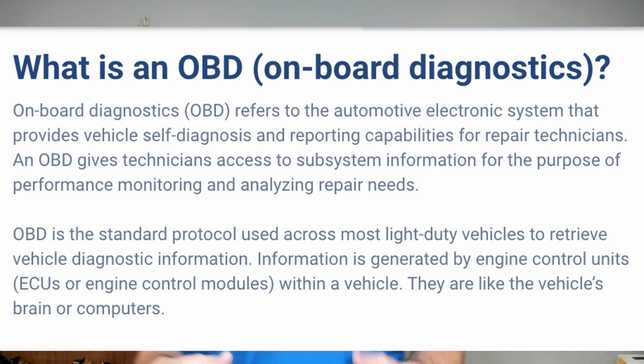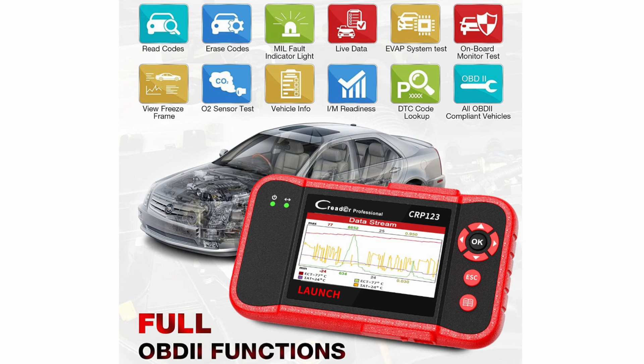If you're at a mechanic shop and your vehicle has a check engine light, the mechanic will plug in a special programmer that reads the codes and tells you whether it's a bad fuel sensor, a bad TPMS sensor, or something along those lines.